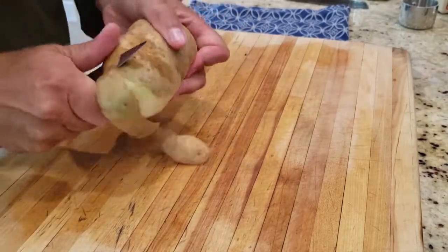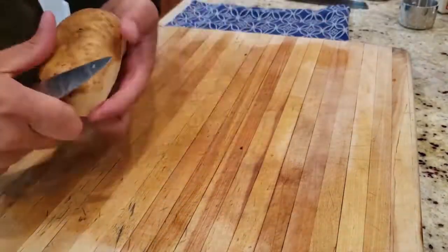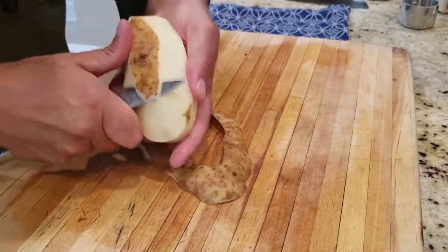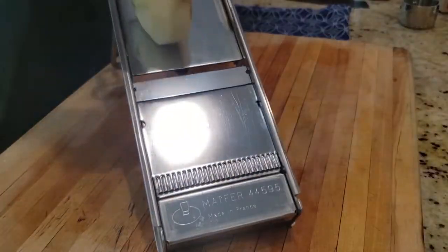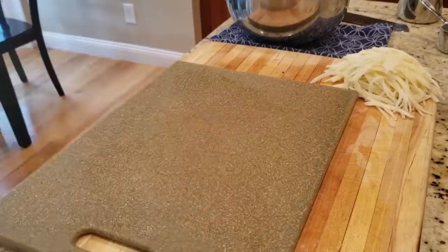Then we're going to take a potato and peel it. This is an Idaho potato — Idaho potatoes I find work the best for potato crusted. Then we'll take a mandolin and slice it on the mandolin to julienne it very fine.